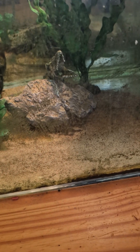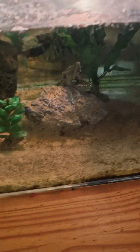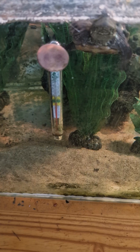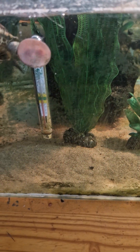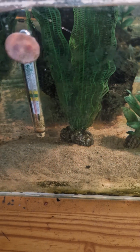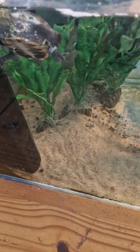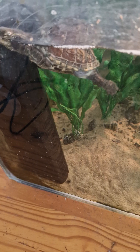It looks like his tank. I have a little bit of rocks he can climb on, and plants — they are fake plants. He has some plastic items to play with, and he actually likes playing.